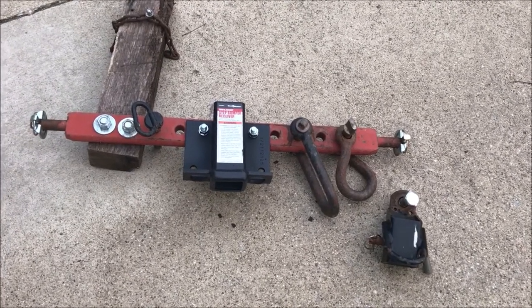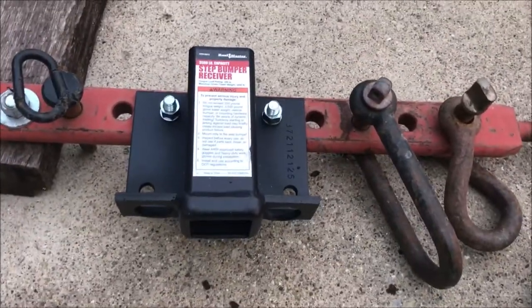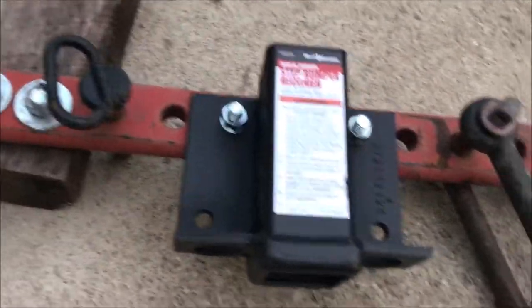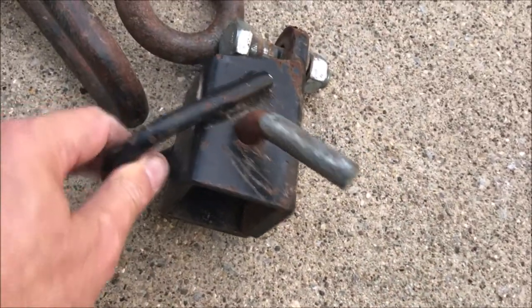This Old Guy DIY video has to do with upgrading my hitch for the tractor. On my tractor I have this draw bar — I did different videos on this thing — so you can use a regular two-inch hitch like you use on your truck, and then this bar that keeps it from flipping over.